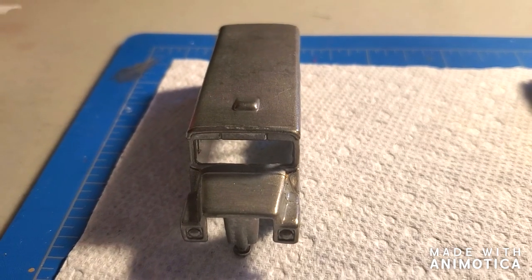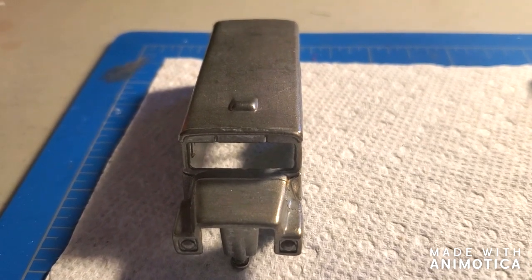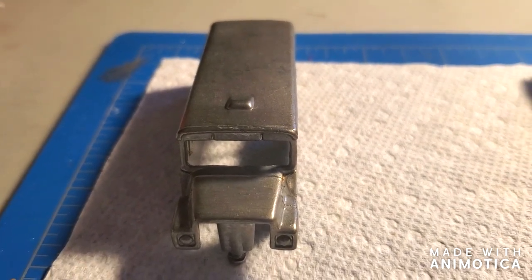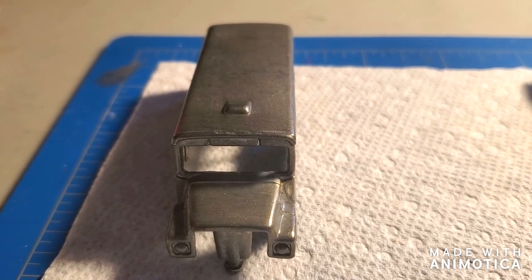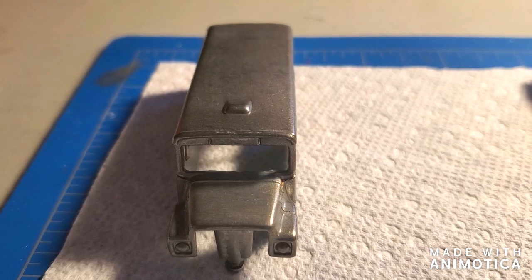Here's the Partridge Family bus getting ready for primer. All the paint came off this model pretty easily — just had to scrape it away with the toothbrush. Stay tuned.